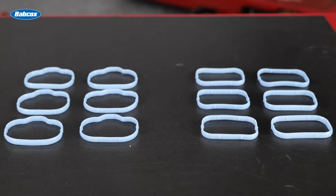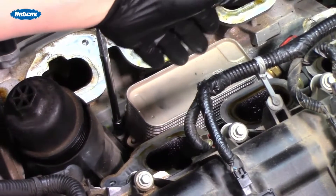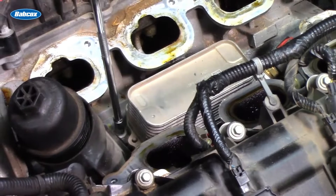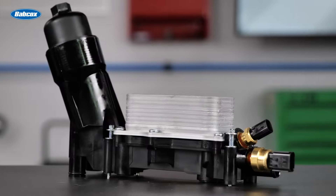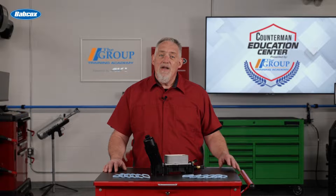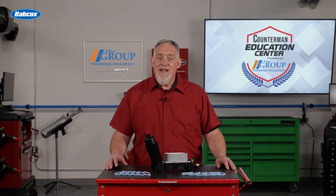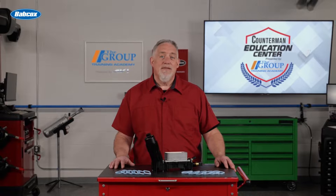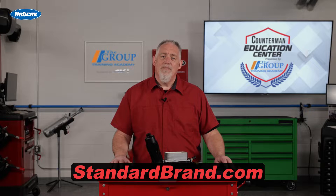To help make installation easier, Standard even includes all-new manifold gaskets. As so often happens with OE designs that just don't get the job done, the aftermarket has made efforts to solve the leaking problems common to the Pentastar oil filter housing — and Standard's efforts have been successful. Improvements over the original design, correct filter and sensors, and comes to you completely assembled? That's what's in the Standard box. What's in yours? Visit standardbrand.com for more information.